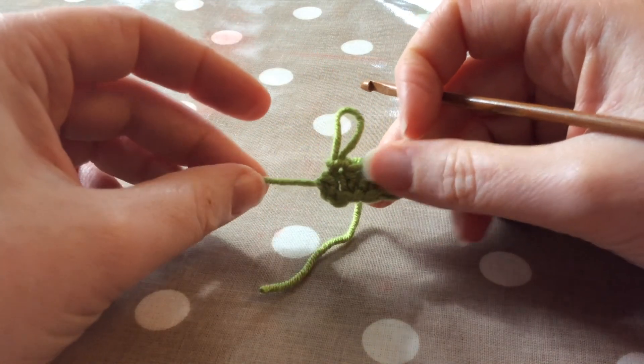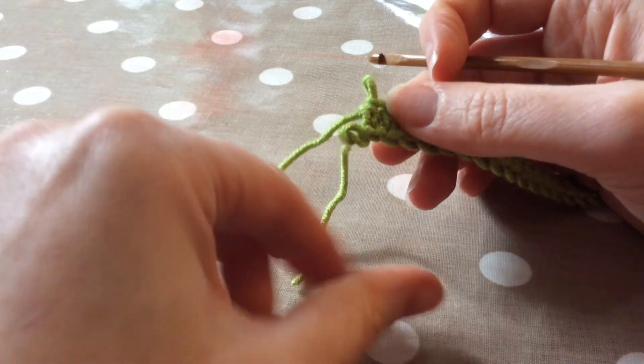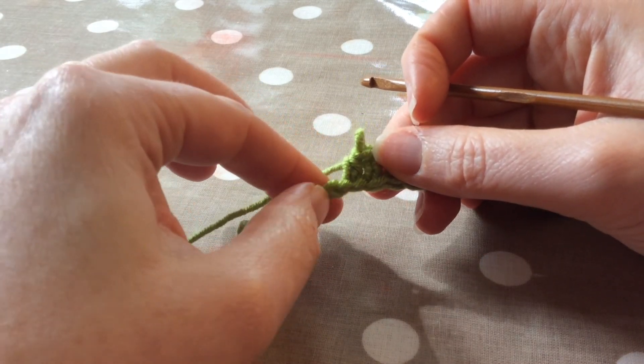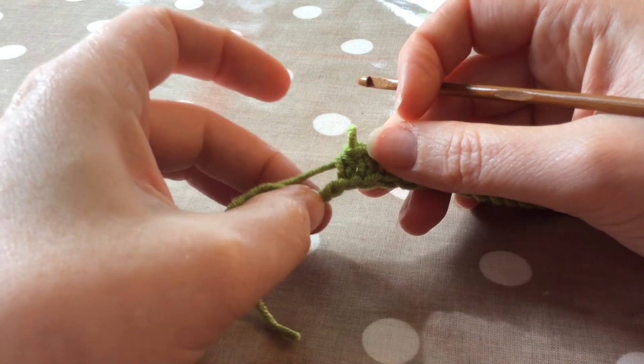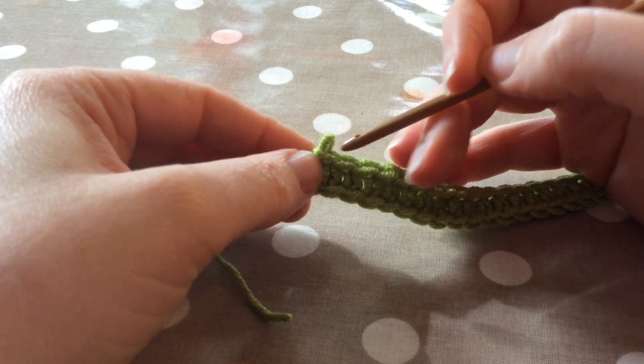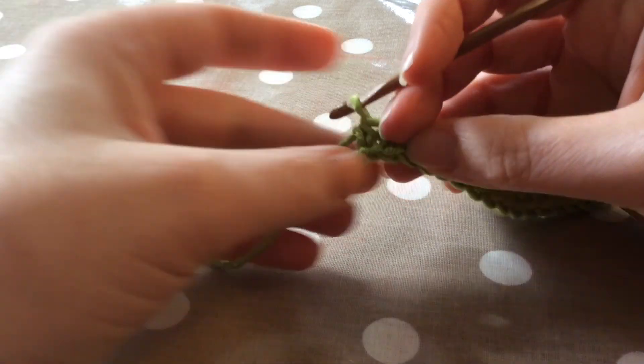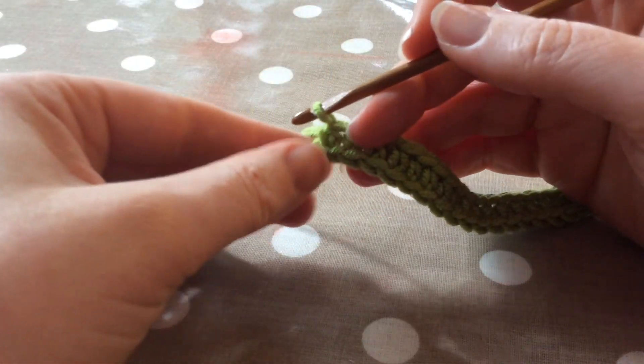So actually I've got too many, so I just ripped that one back. Because it's into the foundation chain, that doesn't really matter — it's fairly easy to rip that one back, although you need to be a little bit careful when you do it. So if in doubt, do too many foundation chains and then you can always rip them back at the end; it won't make any difference.